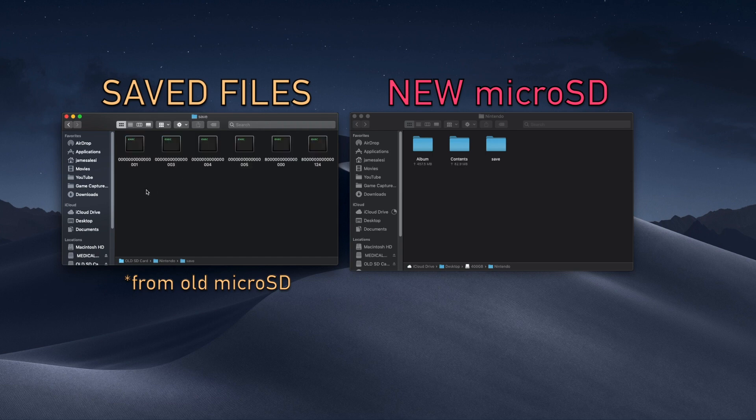Don't replace folders — just move the files. This may take a while depending on how many saves you have.